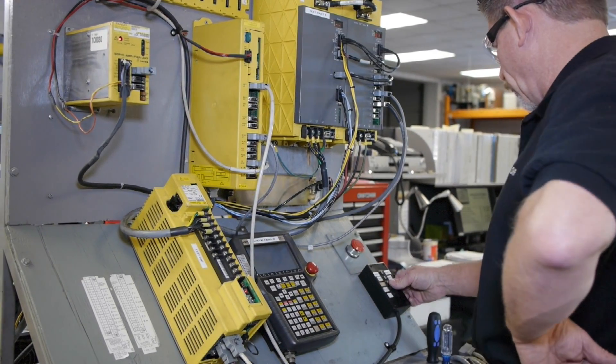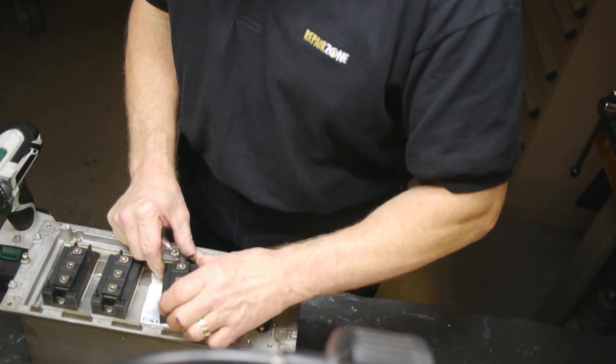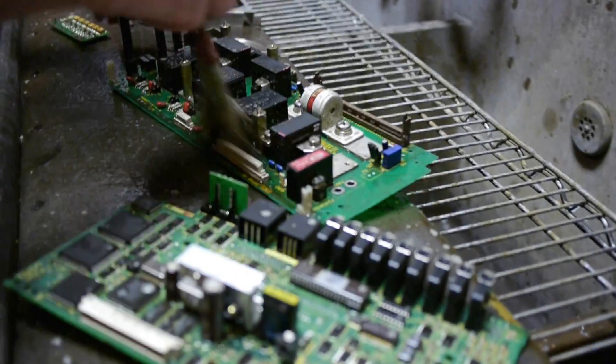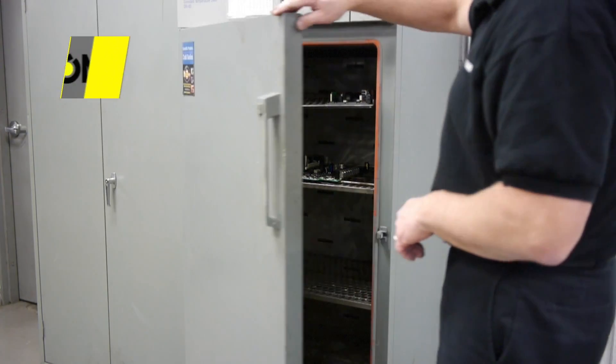First off, we connect your amplifier unit to our FANUC test fixture to verify the fault you are having. Next, the unit is disassembled and given a thorough visual inspection. It is then taken to our cleaning room for a wash down and decontamination. The unit will be baked overnight to eliminate all moisture.